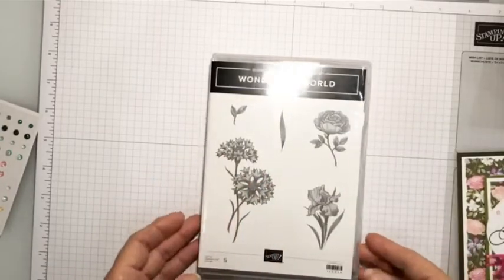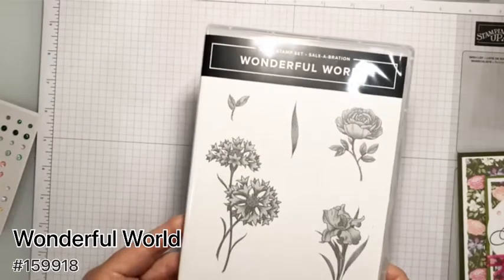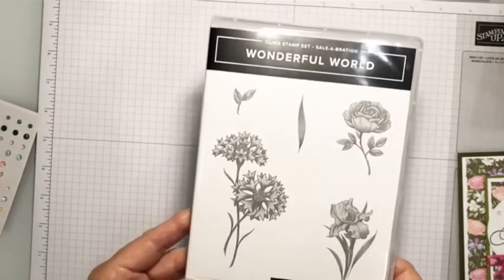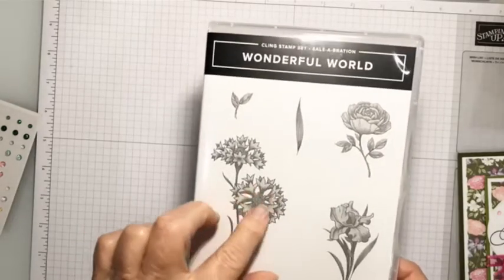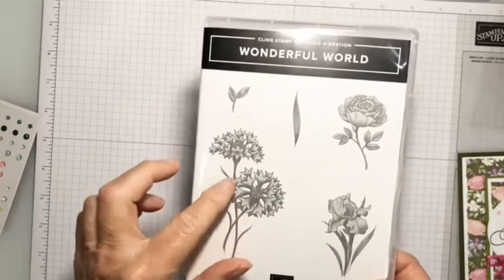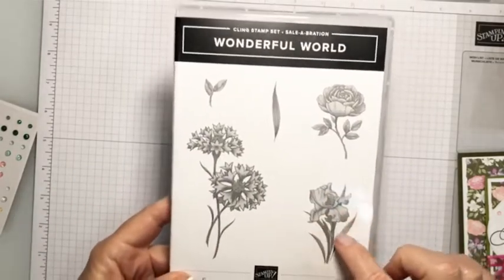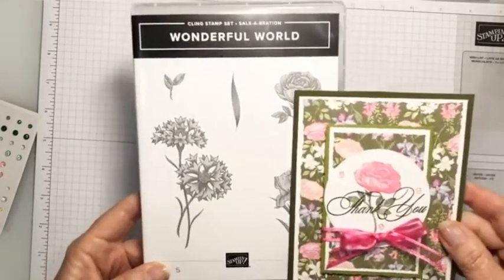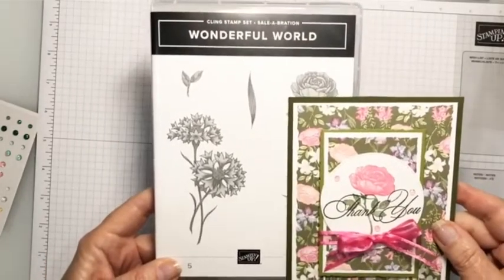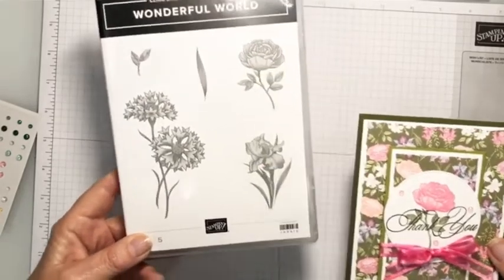This is the Wonderful World stamp set. Typically, many times I look at these kinds of stamp sets and I say, what am I going to do with that? I don't want to stamp it in purple. I want this flower purple but I don't want to stamp the branches in purple, or I want this one pink but I don't want the branches pink. So I'm going to show you today how you can do that easily, and show you some things that I used.